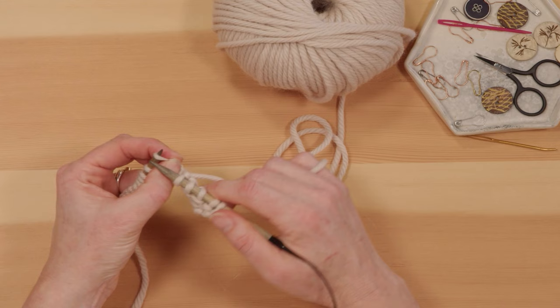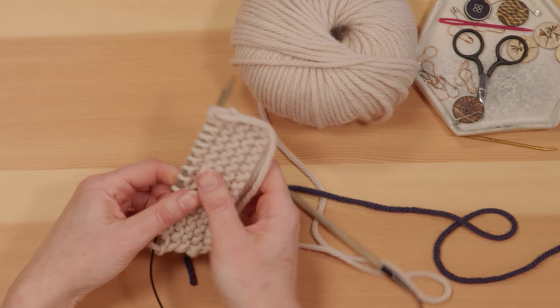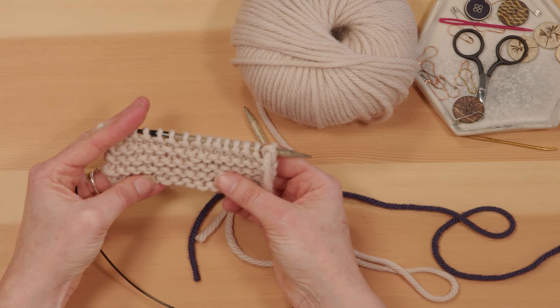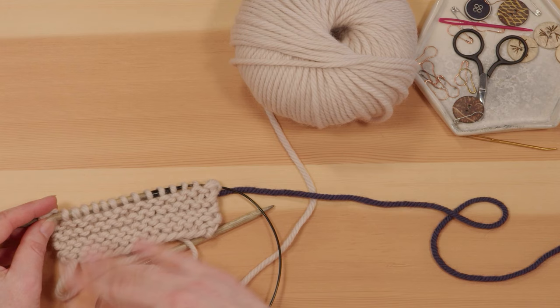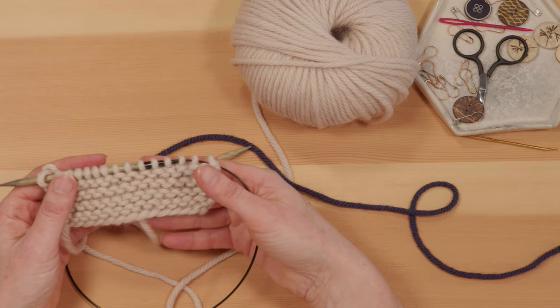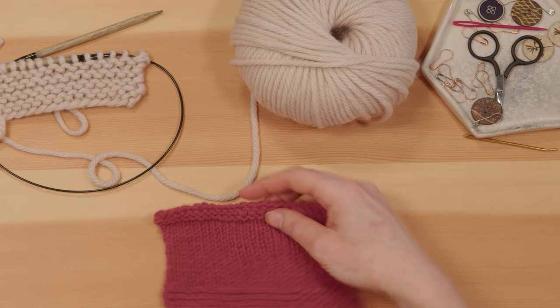Garter stitch produces a lovely flat knitting fabric that doesn't curl, but it does have bumps on both sides. After a few rows you can see it lies completely flat, with these very distinctive ridges on both sides — it looks the same on the front and on the back. Garter stitch is a really nice fabric if you want something to lie flat and not curl, but it's not going to be smooth the way the next stitch pattern — stockinette stitch — will be.